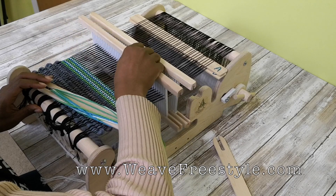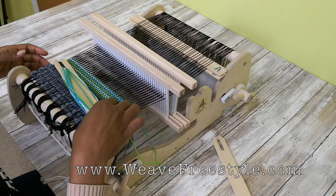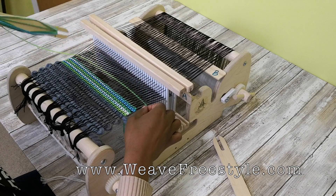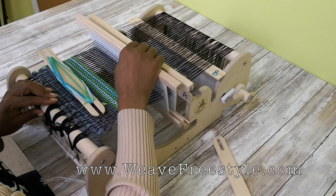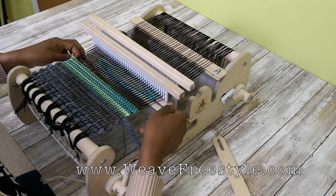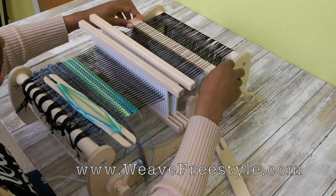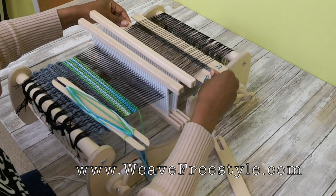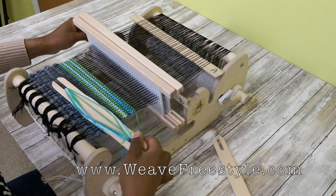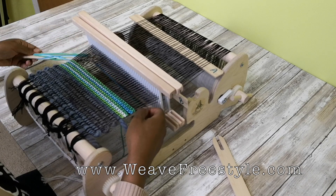If you go away and come back, look at where the thread is — if it's on the top layer, you know you need pickup stick A. After you do it for a while, you'll realize where you are in the sequence if you stop in the middle. If you don't see your shed and you've turned the pickup stick back, just bring it forward and turn it on its side in front of the notched areas, and then you'll be able to see the shed you need for the bottom pick.